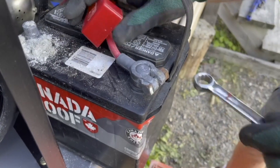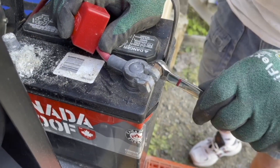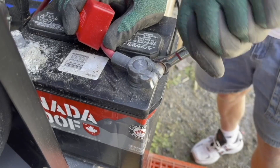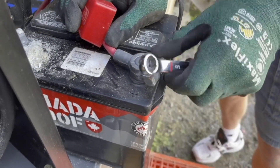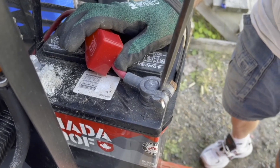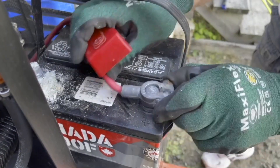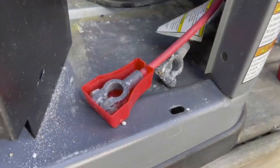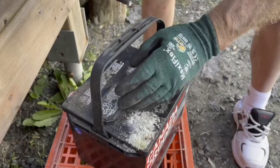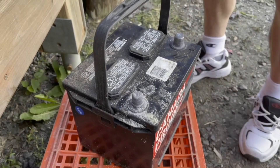Now that the negative side is off, we can go after the positive side. You can see when I put my wrench on, that bolt was a little loose. You can tighten these battery cables and after a period of time they will get loose — the lead is very malleable and will stretch with time. What I like to do is use the plastic cap to keep it from touching the frame. If you don't have one, you could use a leather glove or something similar.